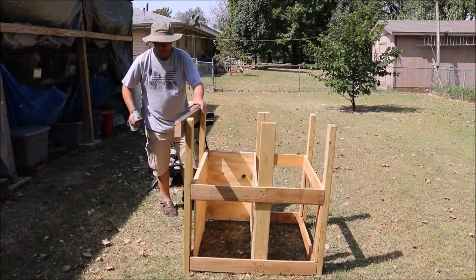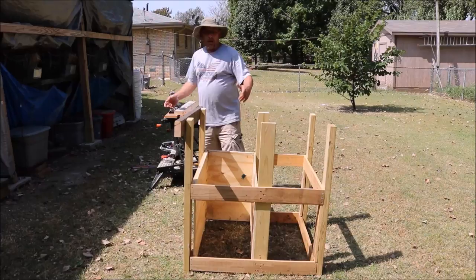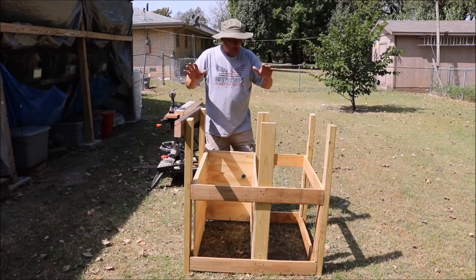After I get the other rafters mounted, I'm going to go ahead and paint it. There's nothing special to that — just going to get a brush and some paint and paint it up. Once I get these rafters mounted and it painted, I'll come back and show you how I'm going to build the doors. After that, it's just a matter of wrapping it with some hardware cloth and we're done.